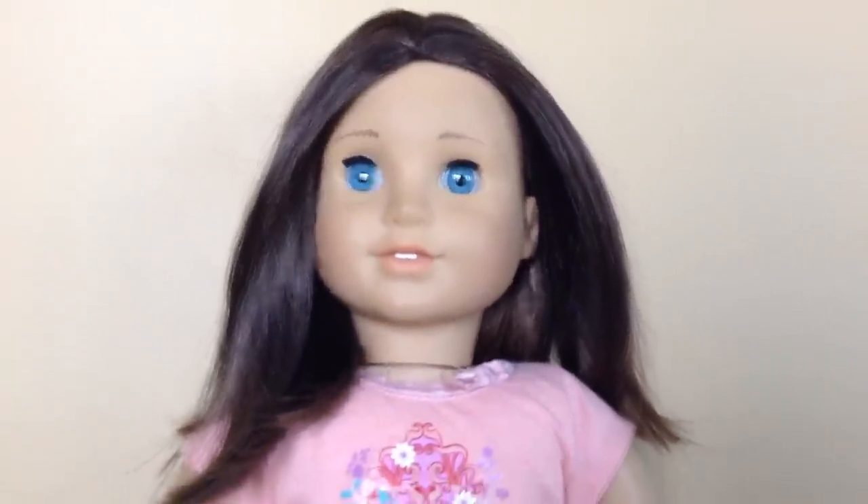Hey guys, today I'm going to show you how to make an American Girl doll room. I thought this would be a good video because these really helped me when I was starting to make my doll room. So I thought this would be really helpful. Let's just get started with the video.